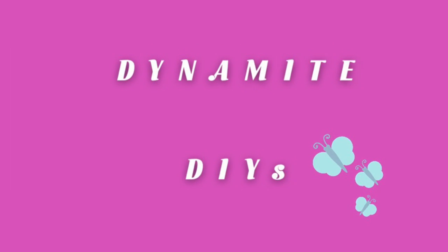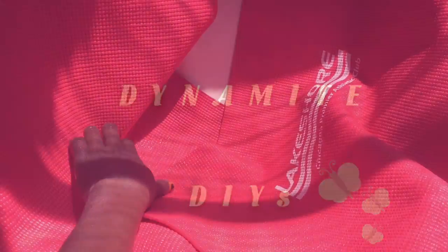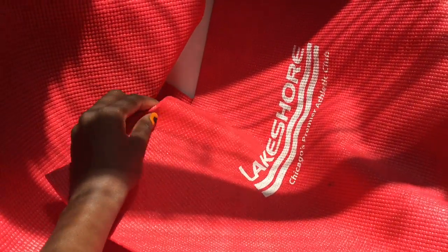Hello everyone, welcome to my channel. Today I wanted to show you guys how I clean my yoga mat. Here it's already clean, but it was very, very filthy before I cleaned it.